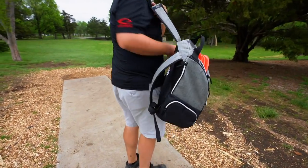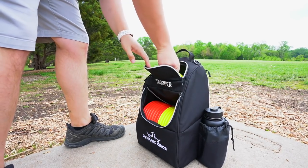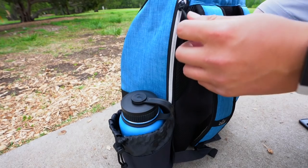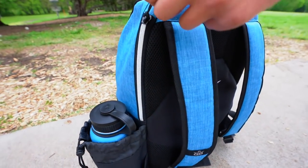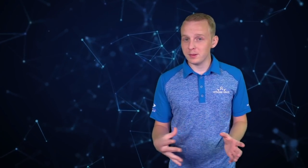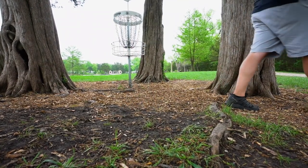Moving on from the Cadet bag, the Trooper bag has even more storage, and most of that comes from the large zippered pocket at the top. This is a surprisingly big pocket for such a small bag, and you can fit a lot in it. There are also sneaky zippered pockets on the side. The Trooper holds plenty of discs, and most of the difference from the Cadet comes from added stitching and padding for durability and comfort.